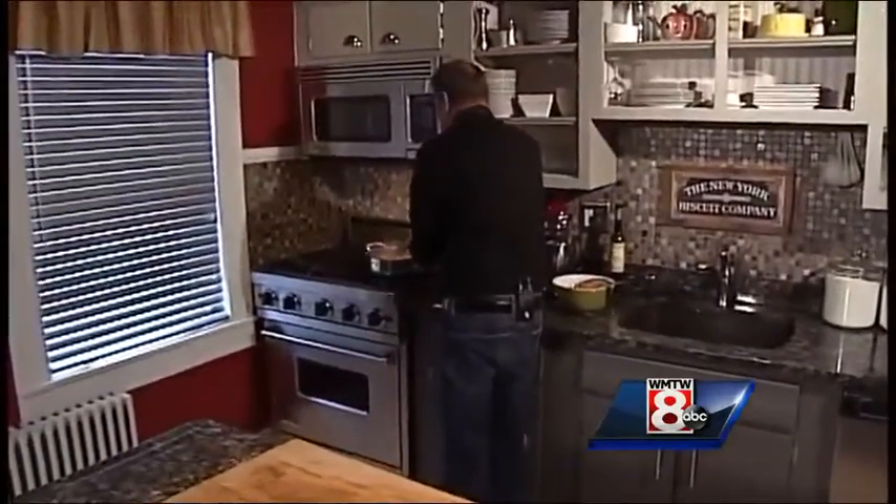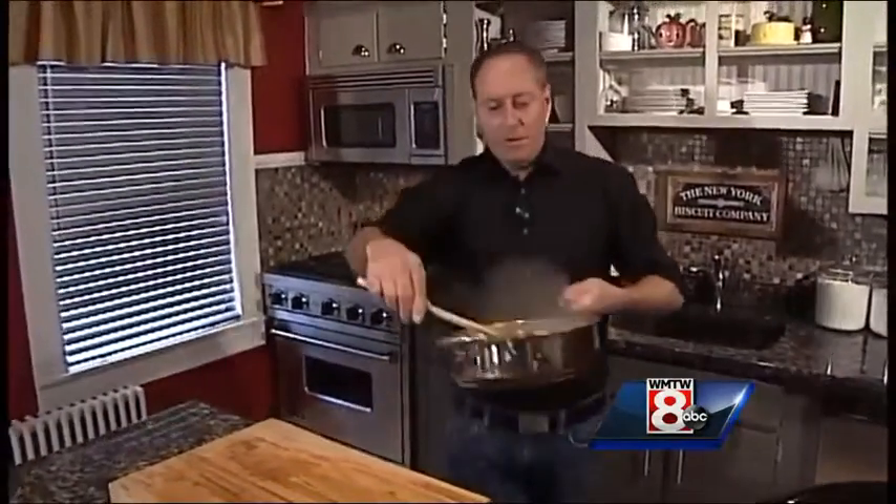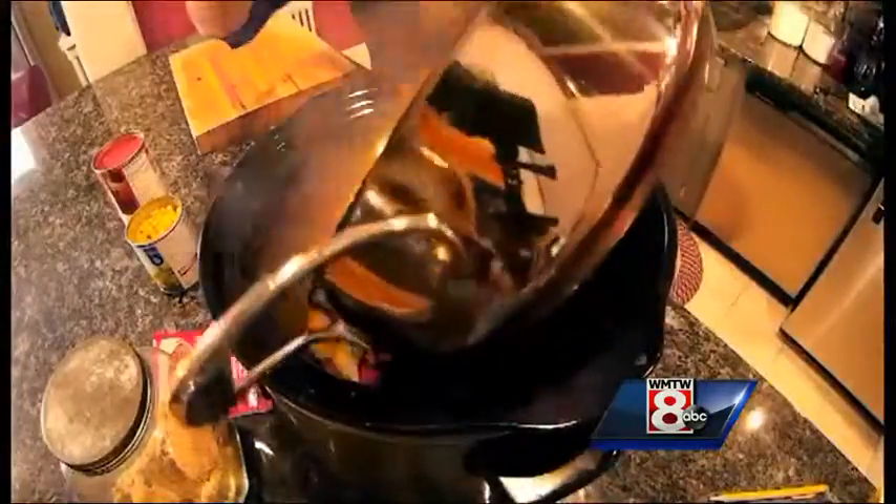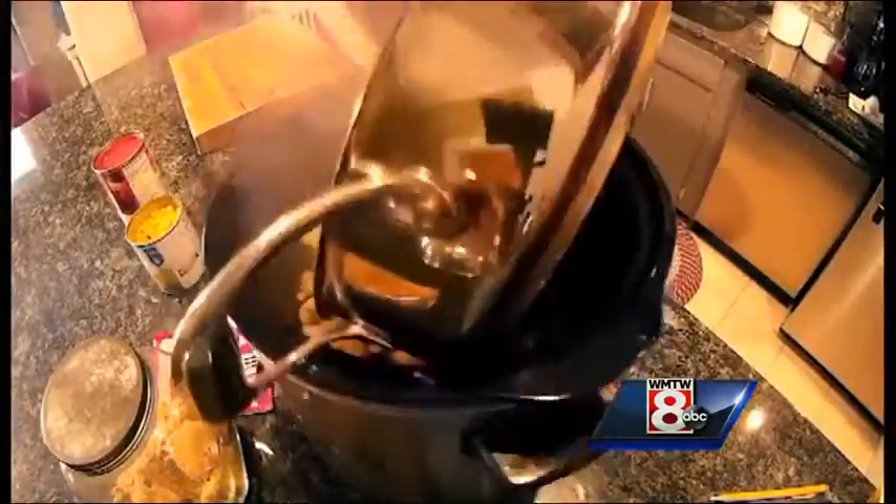Now we're ready to put everything into the crock pot. I take the veggies and the chicken that have been cooking for about 10 minutes — you can see everything's cooked and the veggies are just a little bit softened — and we're going to add a can of tomato soup.